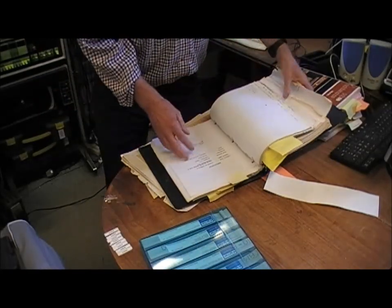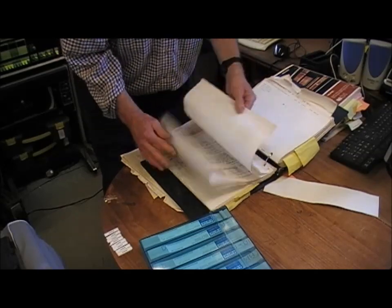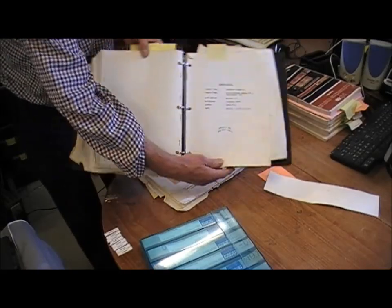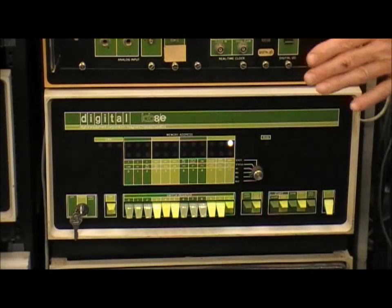We are going to be using the data test and the memory checkerboard test. Before putting the new memory in I want to give the 8 a run and run the memory diagnostics to make sure everything is OK — that the diagnostics program is working, and particularly the two other cards involved with this memory: the interface cards, the control cards.